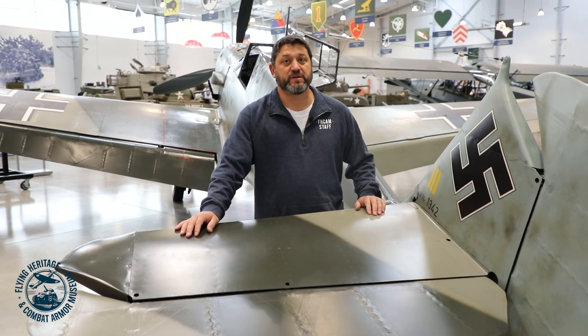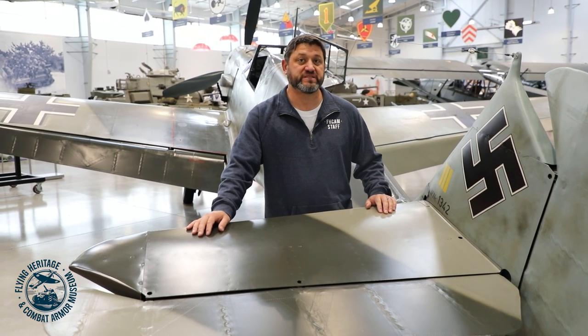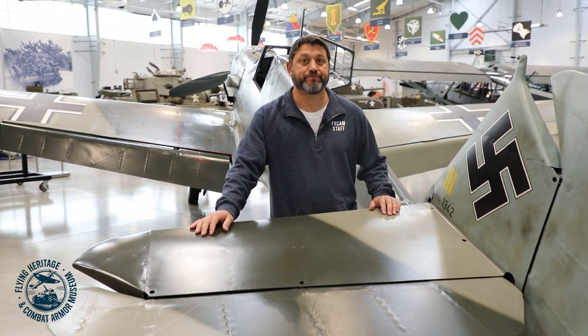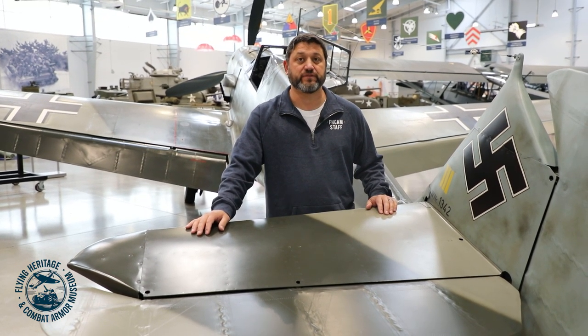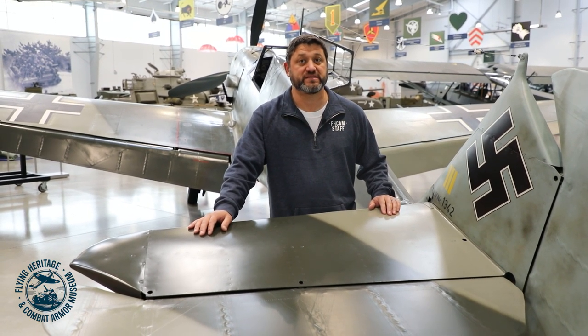The Messerschmitt 109 was designed in 1935 by Willy Messerschmitt and was in service long before the start of World War II. It in fact participated in the Spanish Civil War. During World War II it was extremely successful — all of Germany's top three aces flew BF 109s.